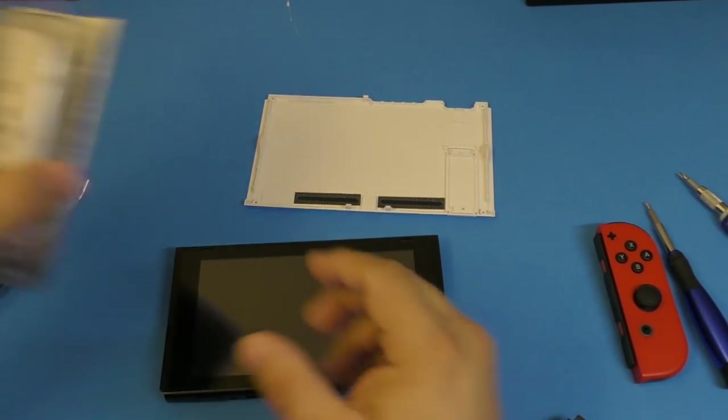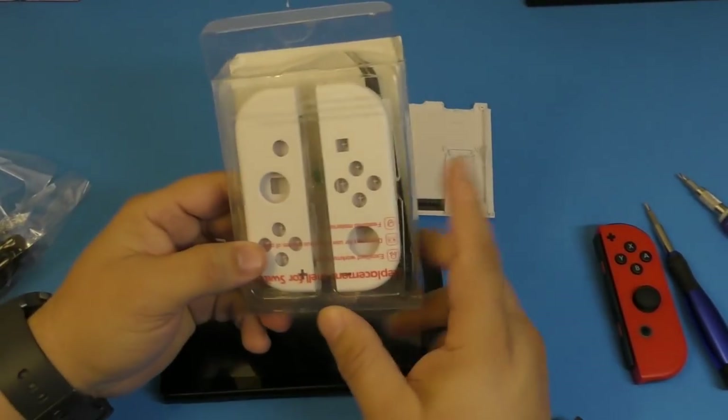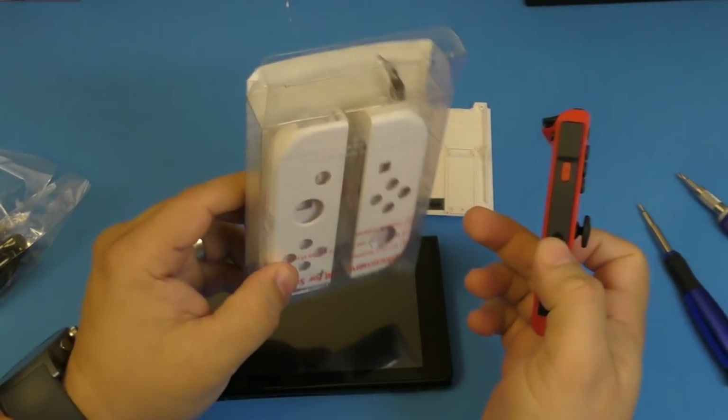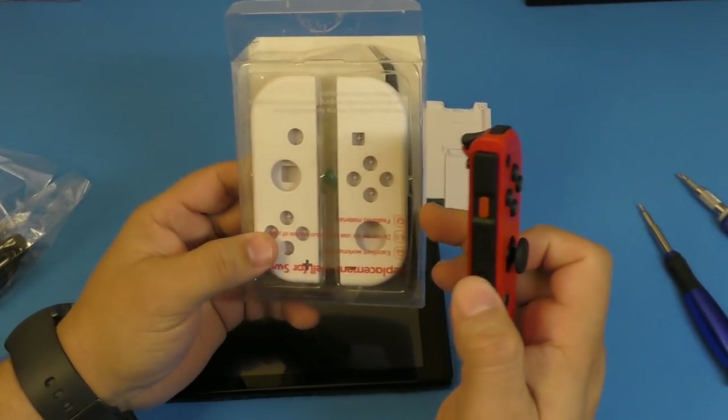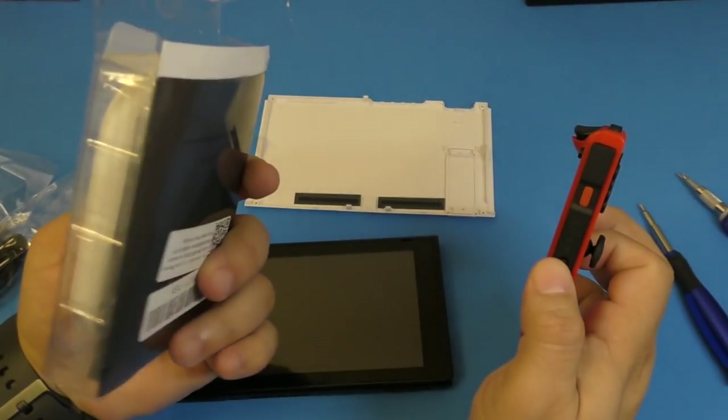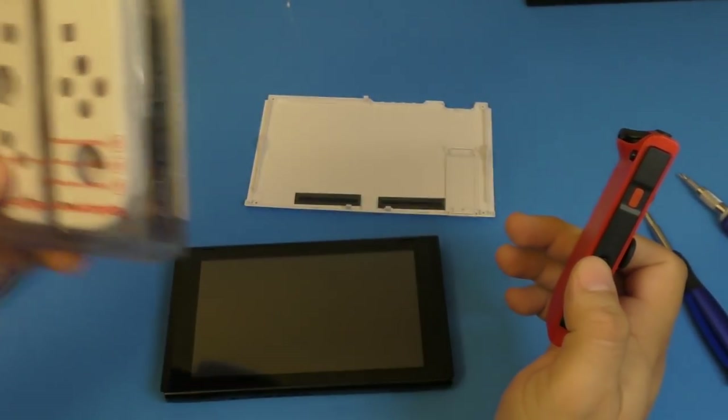Another thing you can actually do is customize your joy-cons to white if you want — I'll leave a link in my description for those shells as well. But honestly I'm not gonna do that because I don't have the patience for it. There are a bunch of videos out there on how to replace the joy-con covers.